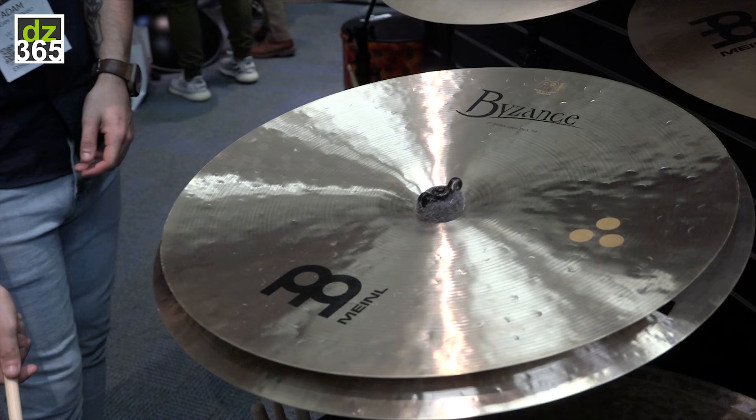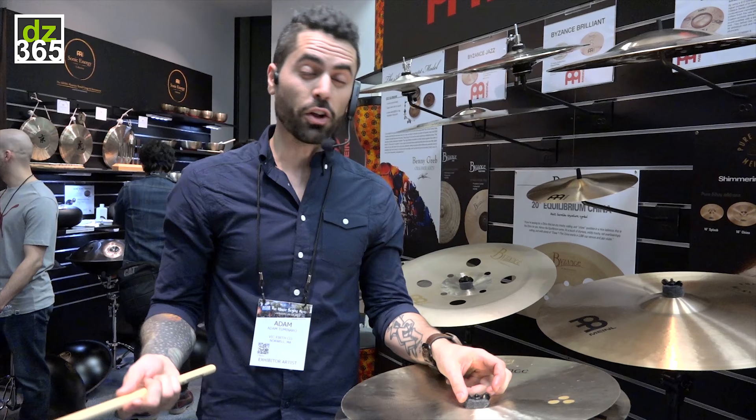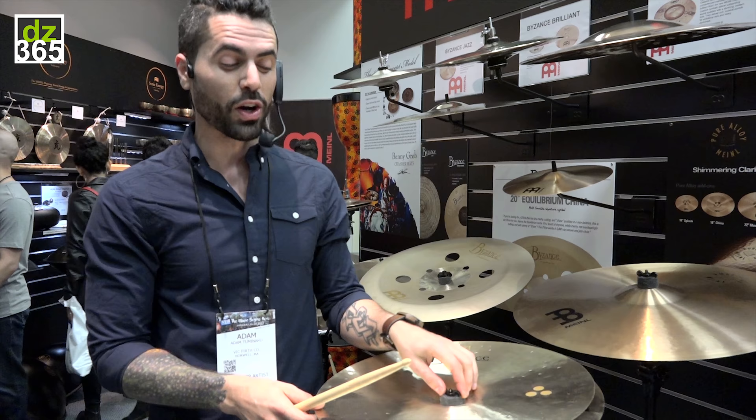Obviously if you've listened to any Periphery you know that this is a sound that fits really well. So if you're into prog, any form of metal, or just something where you need a tremendous amount of aggression, the double down stack is absolutely something you're going to want to look into.